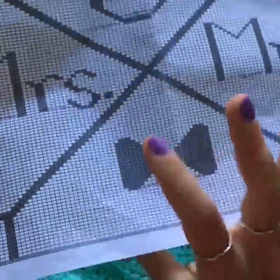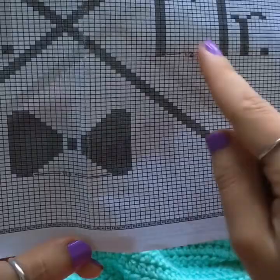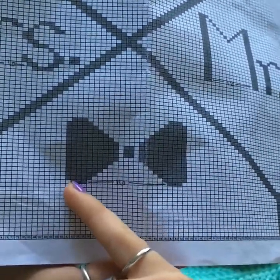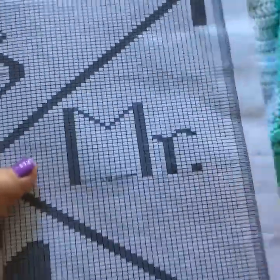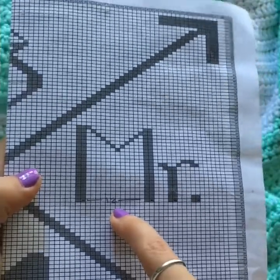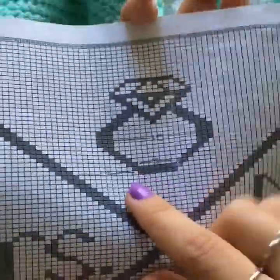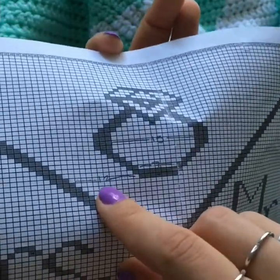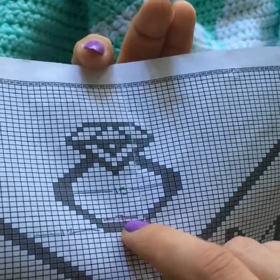I also penciled in some numbers between sections — these are stitch counts between different design elements. Between both sides of the bow tie: 16 stitches. Between both sides of the M: 12 stitches. Between the R and the S: 6 stitches. Between the diagonal and where the ring starts: 12 stitches on this side and about 11 on the other. Since you'll be starting on an even row there, know that it's 12 stitches left to right.